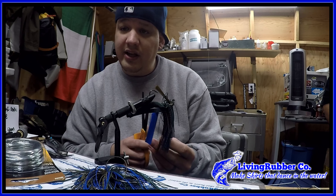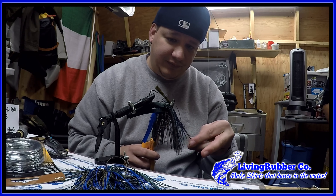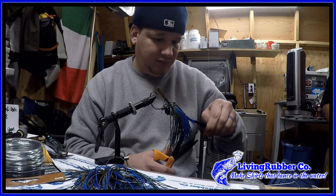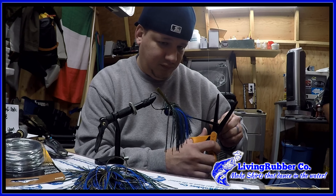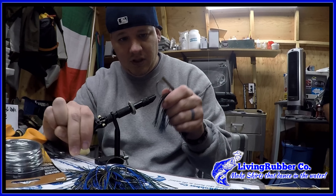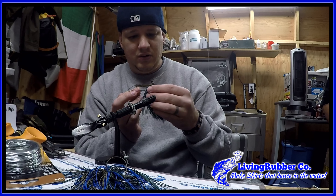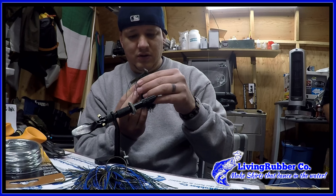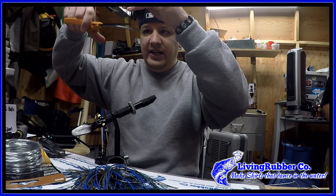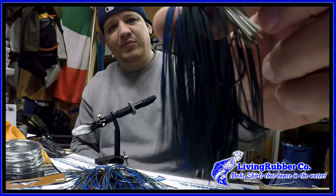It's time to do the rubber — cut it down. Man, it's cold here in Washington state right now. I kind of trim it, make it kind of even. There you go man — awesome flippin' jig!